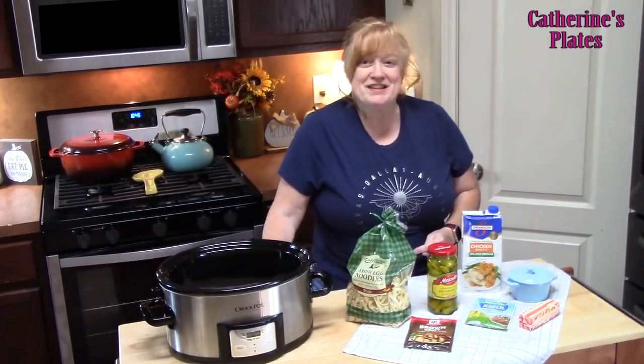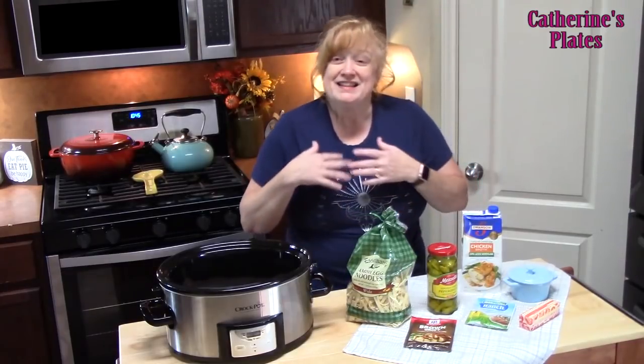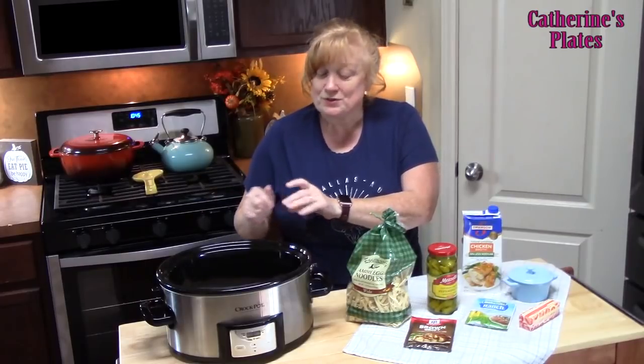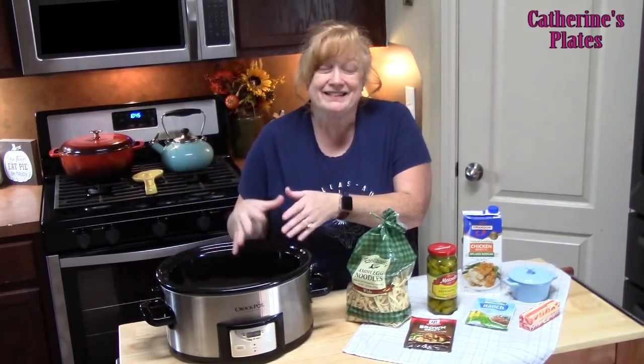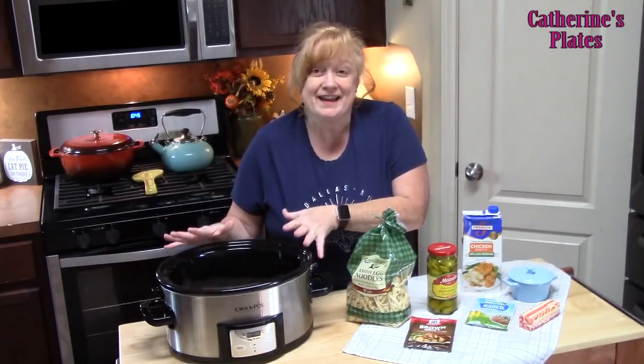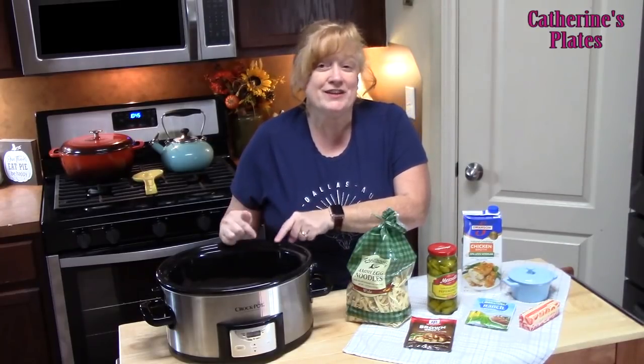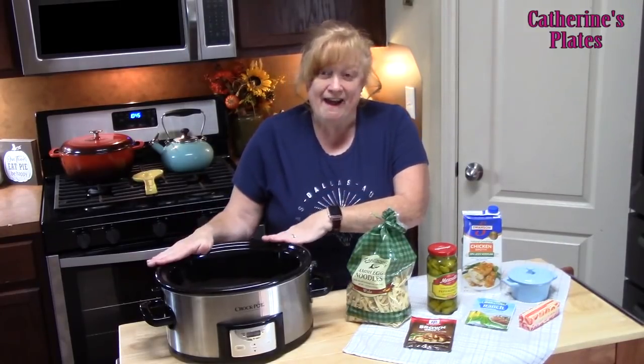Welcome back everyone to Katherine's Plates, where it's always simple, easy, and delicious in my kitchen. Today I've got my crock pot out. This is one of my favorite ways to cook because you can put everything in it and let it cook all day, and then you've got something warm, comforting, and delicious for your family or even just yourself.